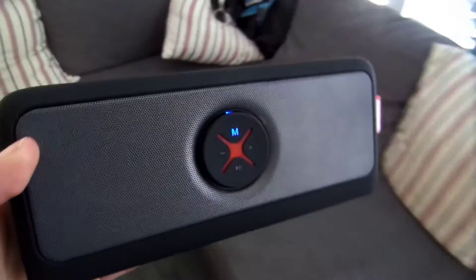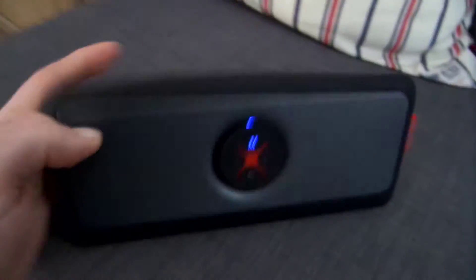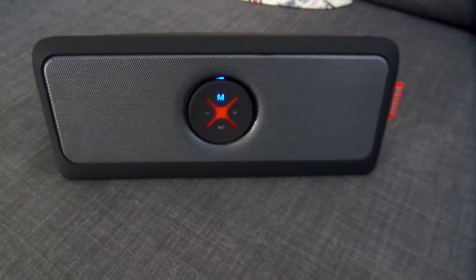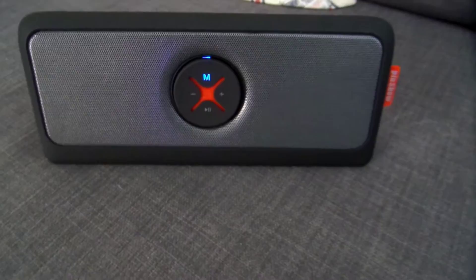This basically lets me take the sound of my PlayStation wherever I want — like if I want to sit on the couch and have the sound close to me, or if I want to play in silence without the rest of the room hearing the noise, I could do that with my Bluetooth speaker.